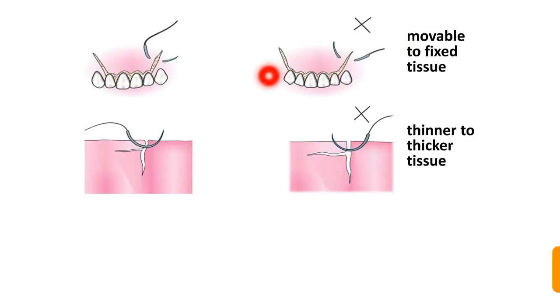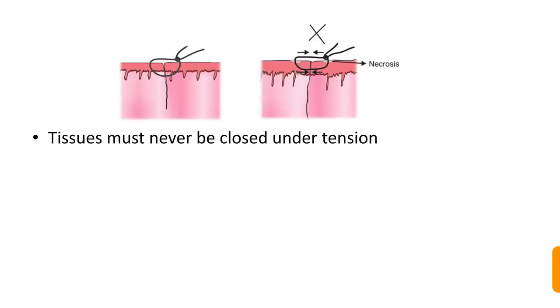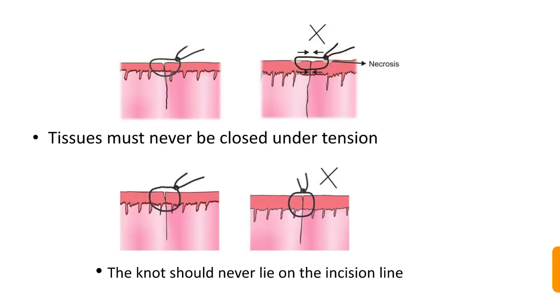Suturing should be done from thinner to thicker tissue — the wrong technique will cause the suture to come off. Suturing should also proceed from deeper to superficial tissue. Tissues must never be closed under tension, as this compresses the tissue and leads to necrosis. The knot should never lie on the incision line, as this causes wicking of bacteria and other pathogens, making infection very likely.